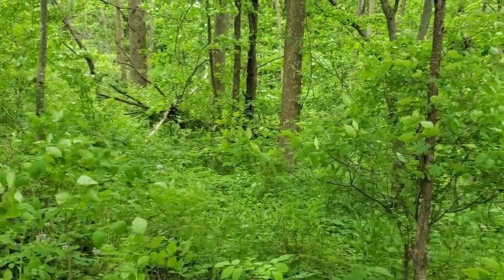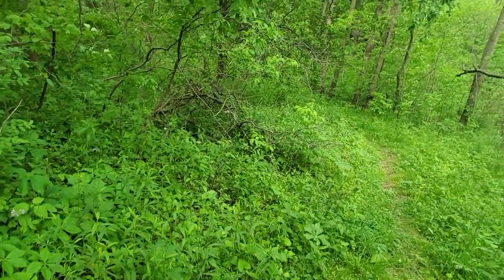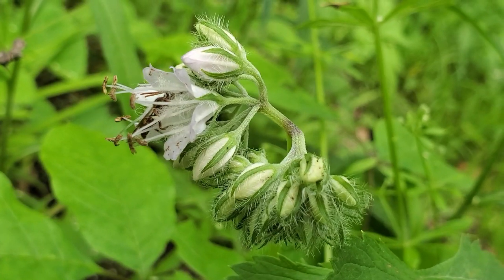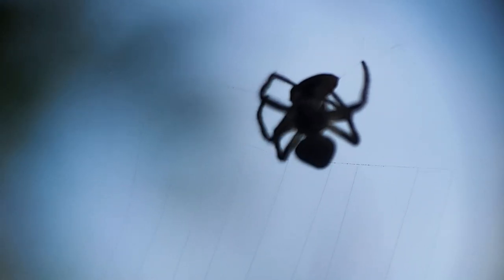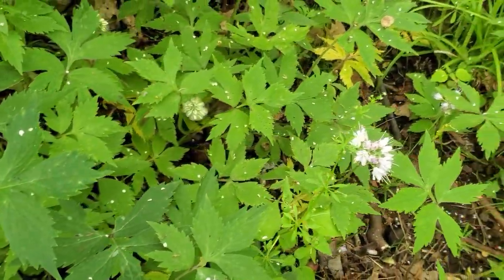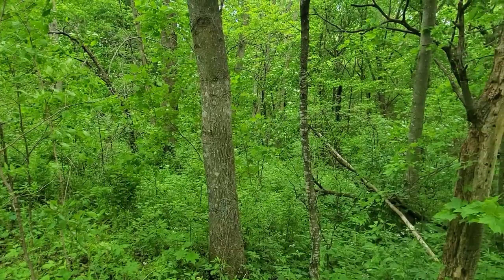Spring is fully sprung in Wisconsin. All the green is just pouring out. Pollinators are pollinating, spiders taking their meals, flower petals scattered over everything — the story of life unfolding everywhere.